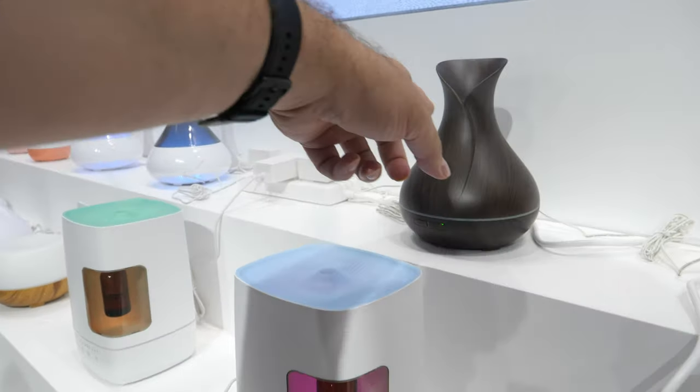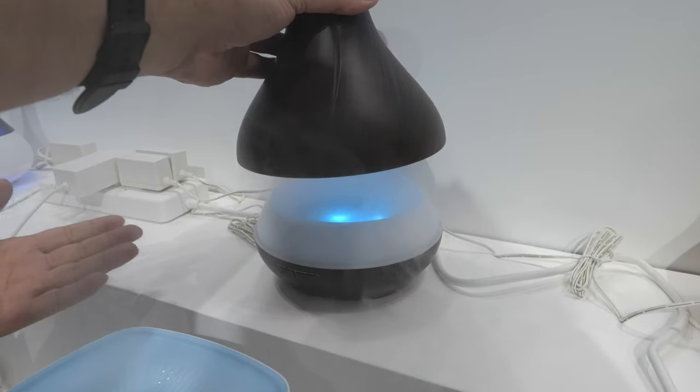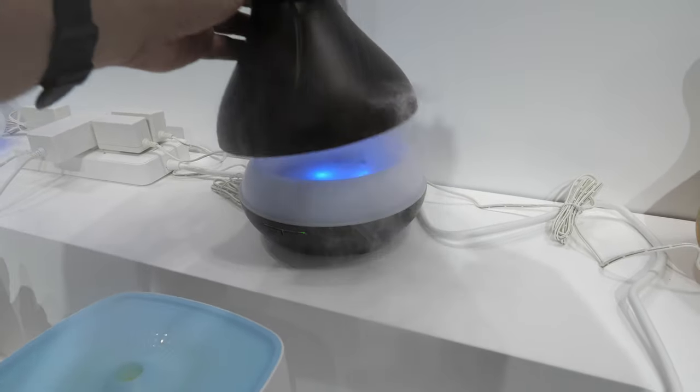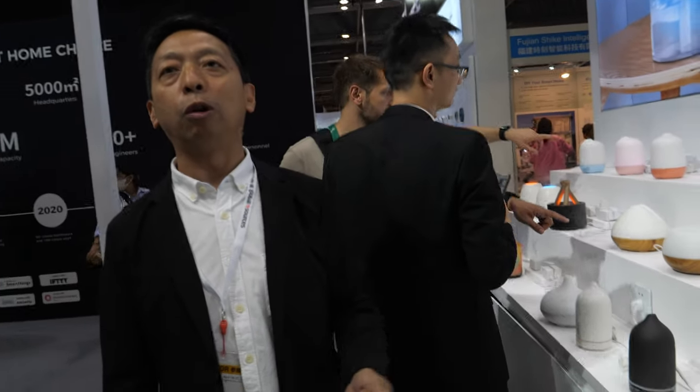And how about this one? This is a traditional one. Yes, a Wi-Fi model. It's like a volcano in there. Yes, Wi-Fi — connected to the home, a smart home, smart life.